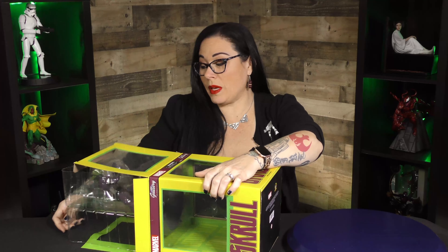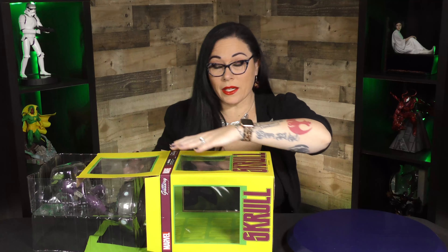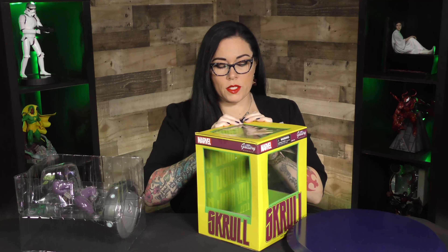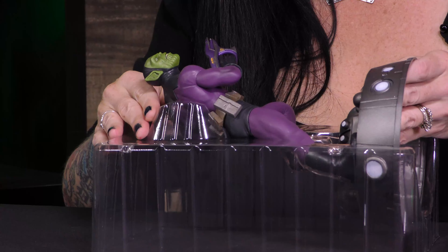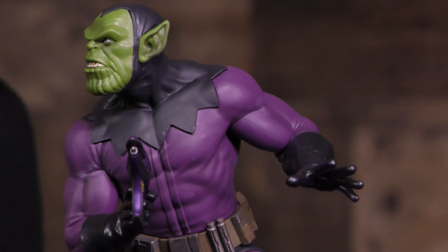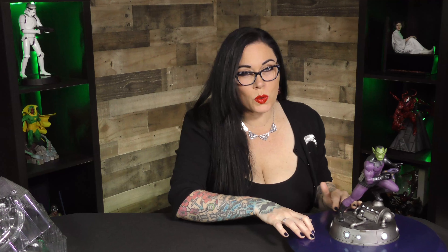These are delightful because they're PVC dioramas, so they're lighter. But Diamond does not skimp on the details. Wow, that's very cool. He's ready to attack. The details are really neat. The base is really nice. The paint application — there's like a little metallic finish to his gun. I'm just curious who he's going to turn into next. Let's go ahead and cut to the 360 and find out more.